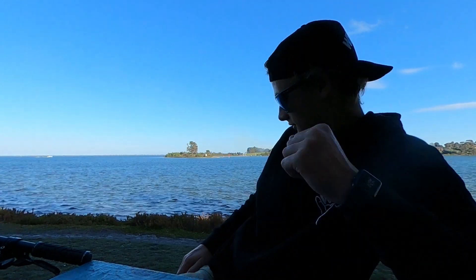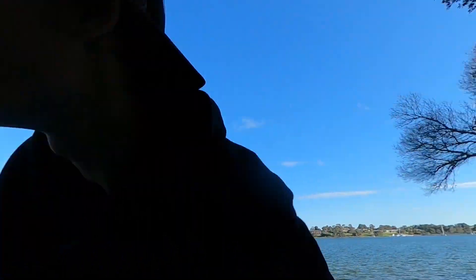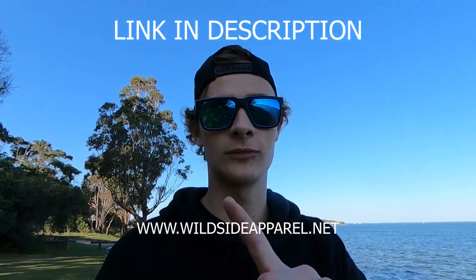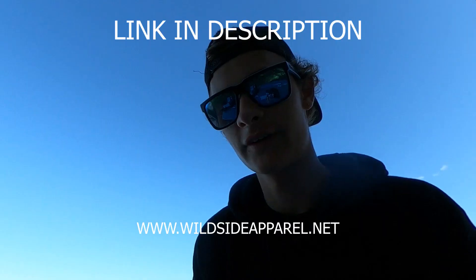There's not very good lighting here, but — white Wild Side hoodie. It's got the big Wild Side logo on the back. While I think of it, I might take some happy snaps just for the slides. Wild Side apparel — I'll put it on the screen, like right there.